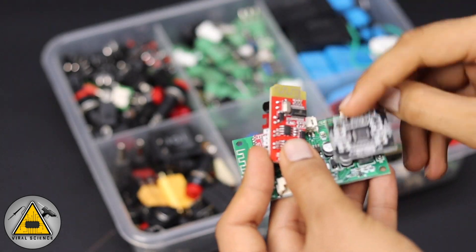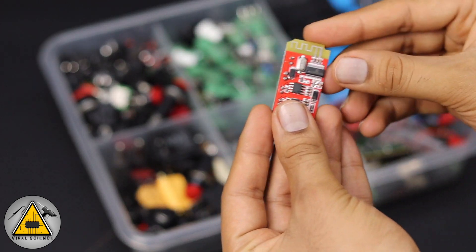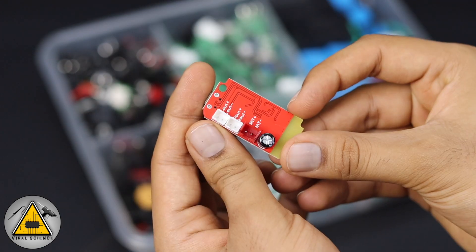For this project you will need a Bluetooth amplifier board. I'm using the CT14 Bluetooth amplifier board, which is a 5 plus 5 watt stereo mode board.